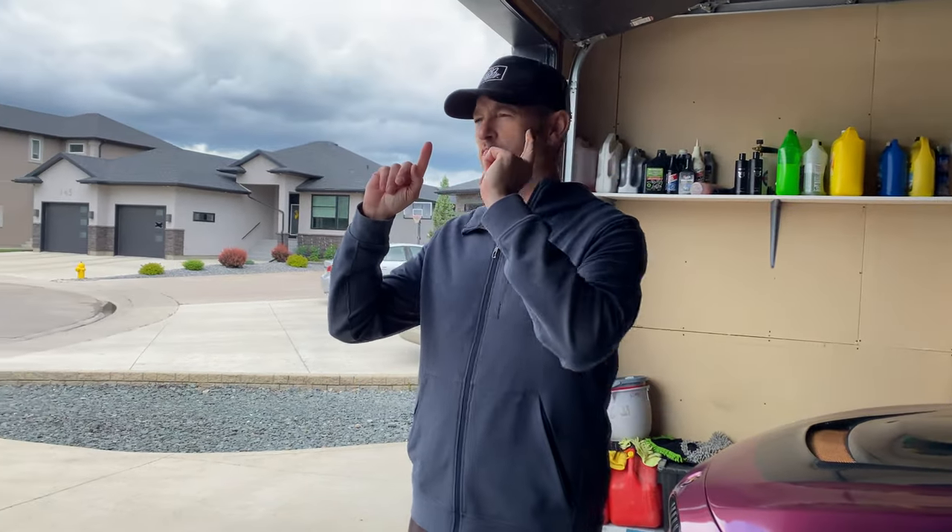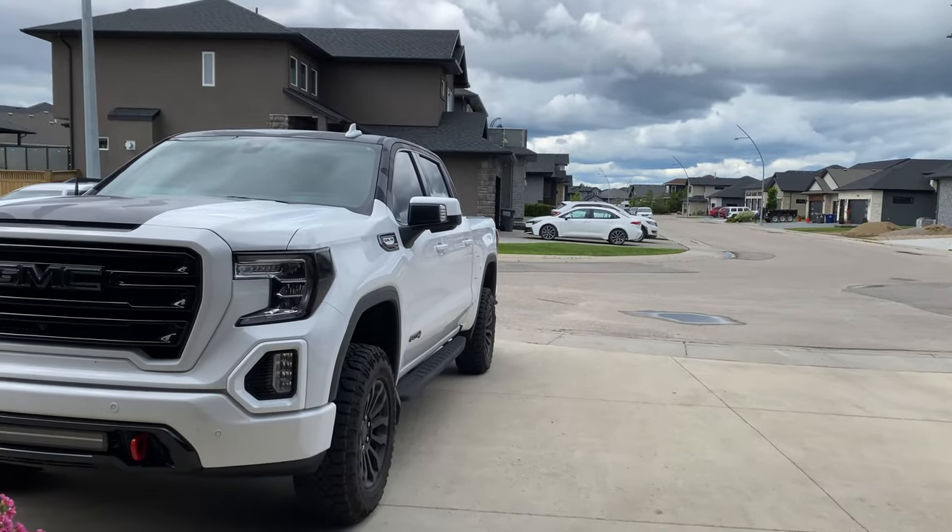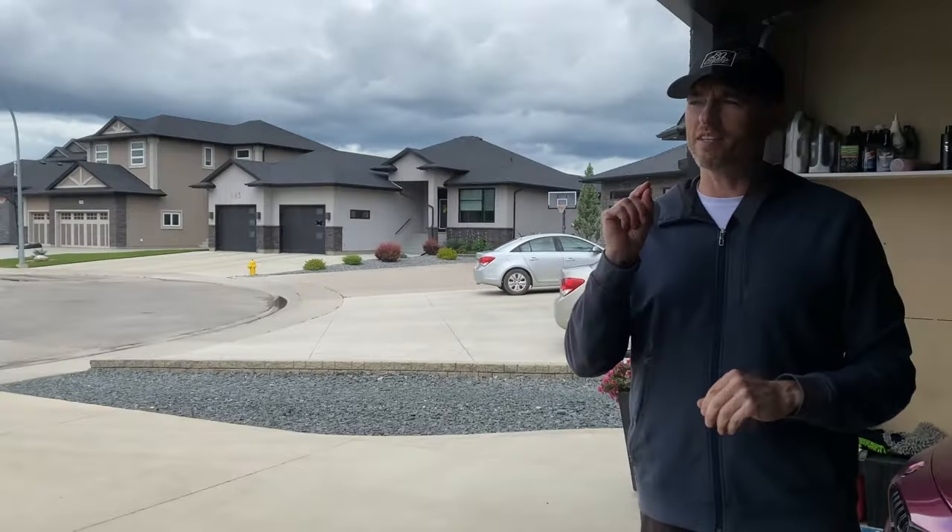Welcome back to Don's Life. Today we're going to do a quick install on the GMC Sierra AT4, and it's something that I feel this manufacturer has overlooked on far too many current vehicles.